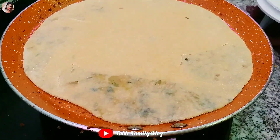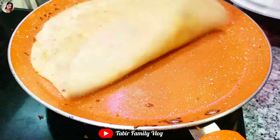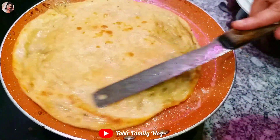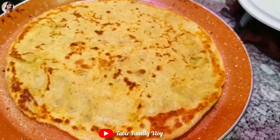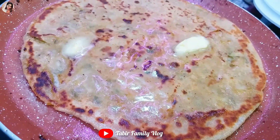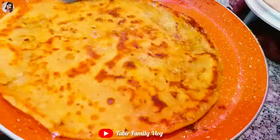Now we will cook the parathas well. We will put butter in it to make it crunchy. Look how yummy our paratha is turning out. Look how good our crunchy butter cheese paratha is ready!